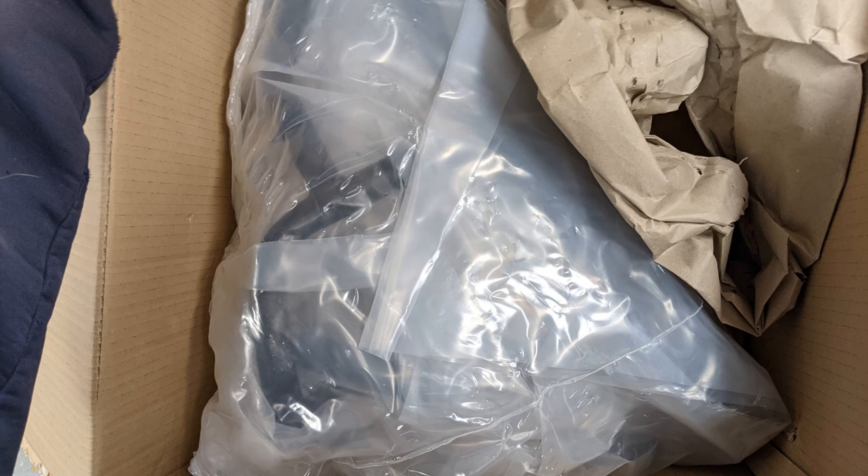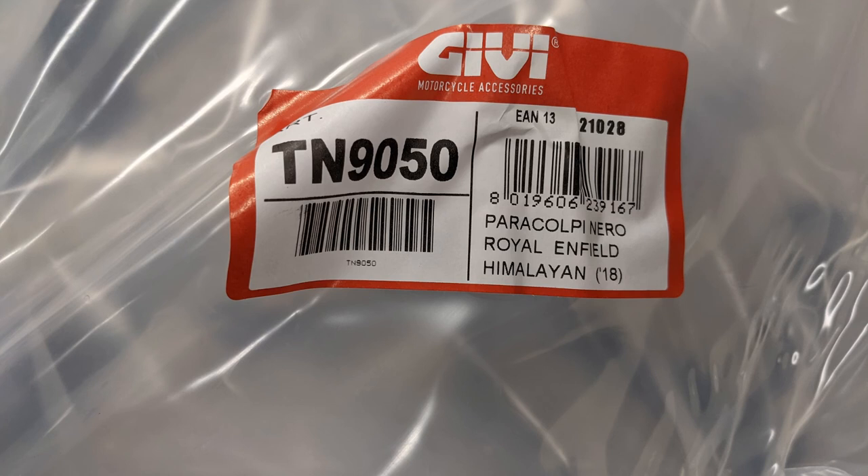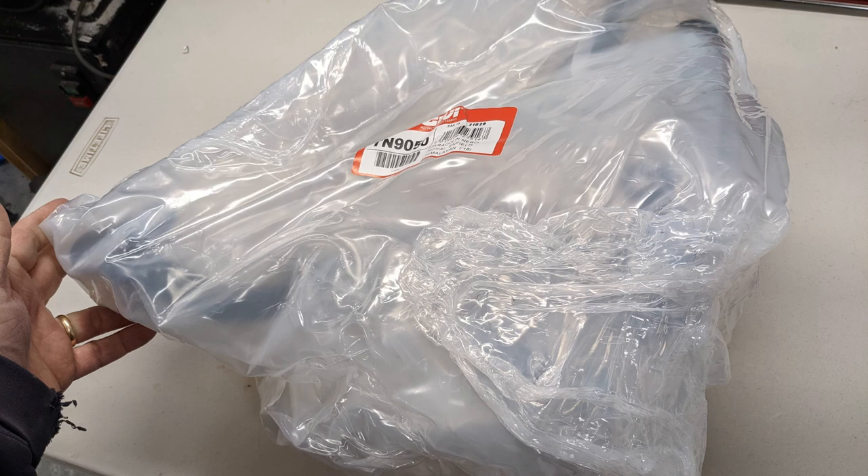They came well-packed. You can see it's like in a plasticky — that plastic is kind of hard almost. It protected them. No scratches, no dents, nothing. All in all, well-packed. I was happy.